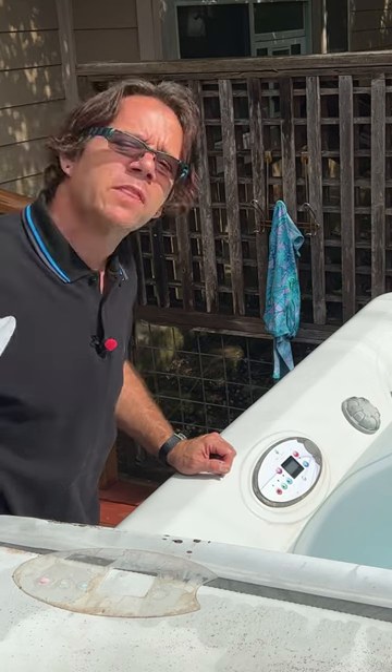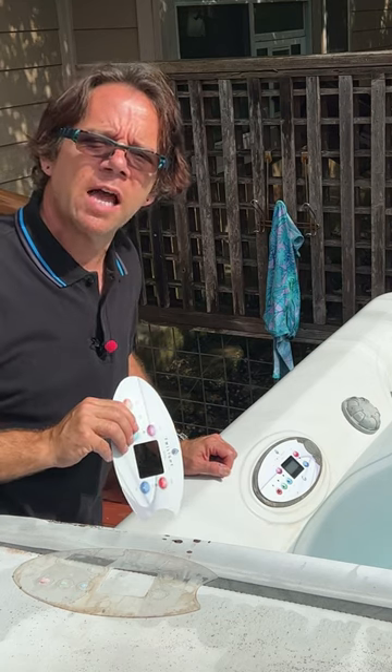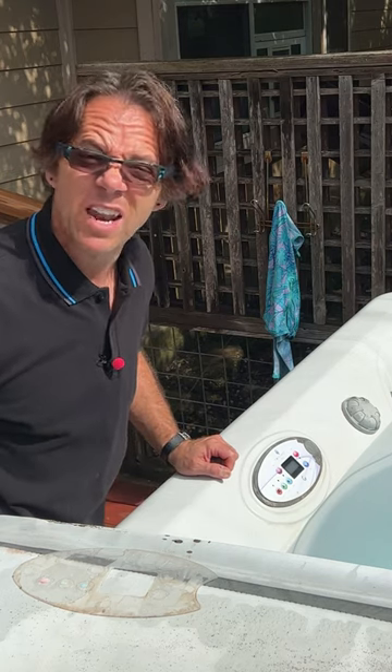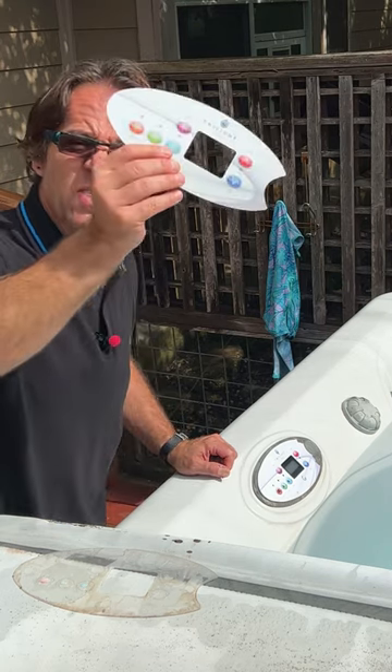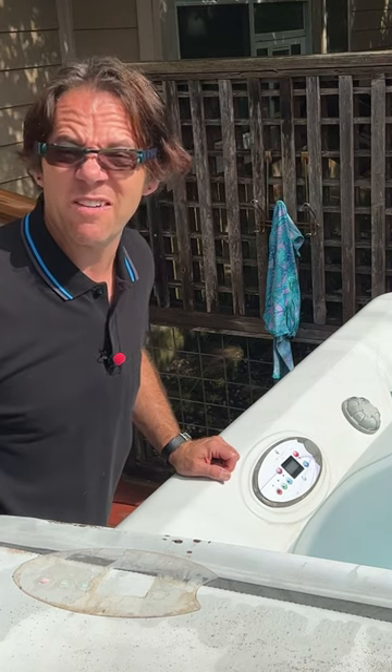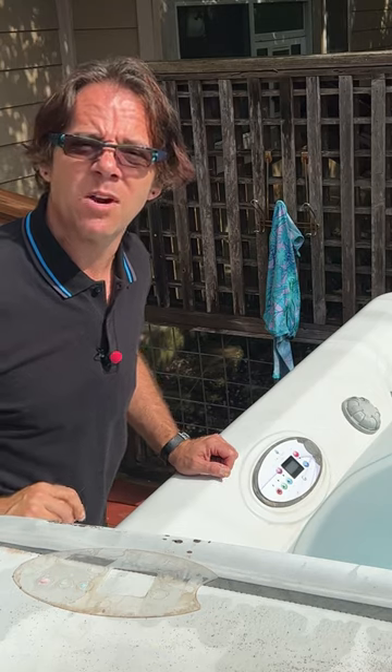You will pay shipping, but the overall total cost is still likely going to be less than what you would pay on Amazon. You're really just paying for convenience on Amazon, and it's really not that convenient. I got this sticker from Master Spas in just a few days, and I paid significantly less than I would have if I bought it on Amazon.